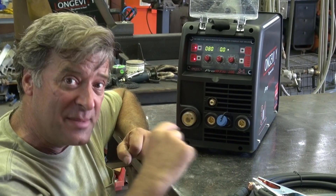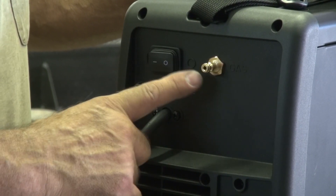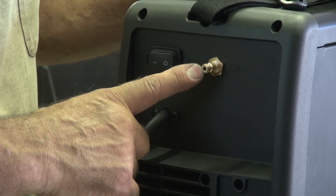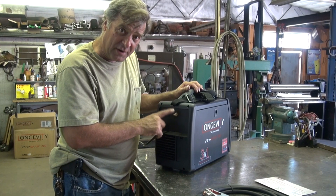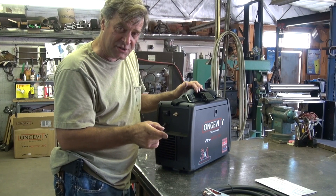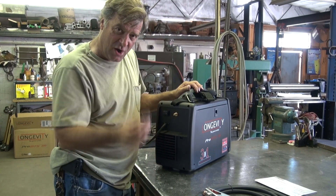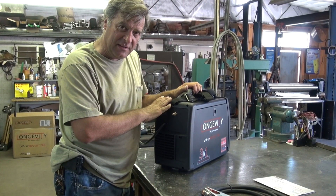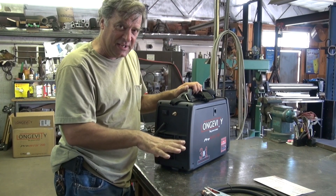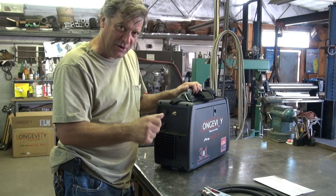Let me turn it around and show you the back side. You just have your power cable and the on-off switch. And this is your connector for your gas. Now, remember, this is a quarter-inch Euro connection. So you can buy this connector with the hose ready to go to the regulator on the bottle from Longevity, but it does not come with the machine — you have to buy that separate, or get your own connector and make up your own hose.